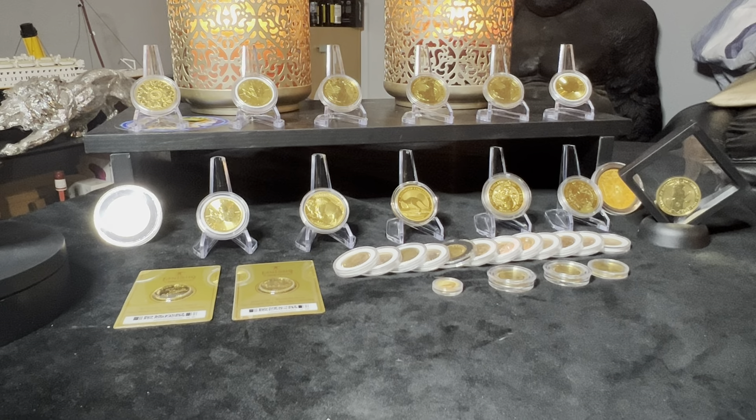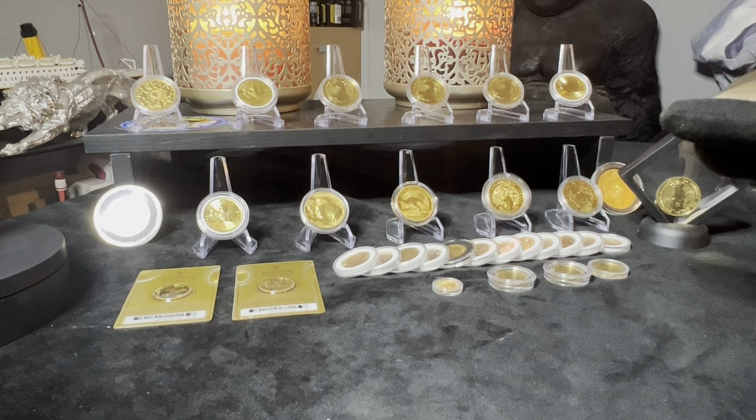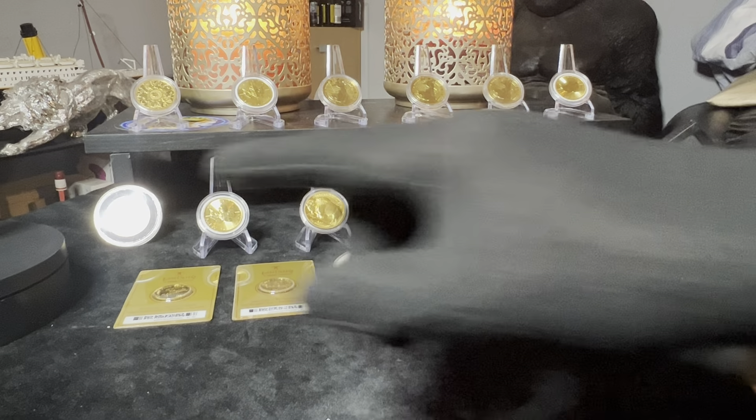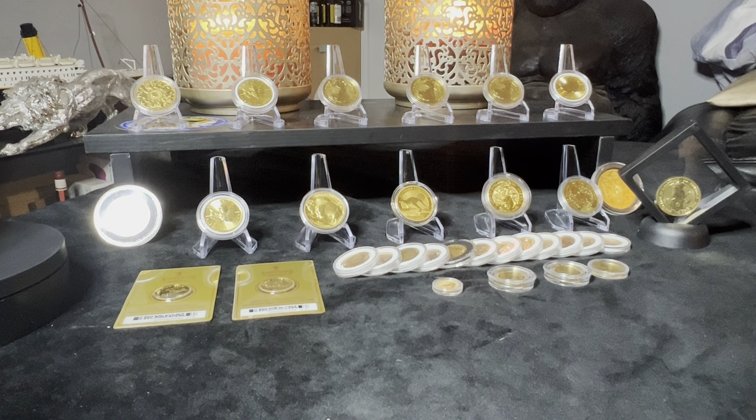Hey guys, welcome back and this is a big one. So we have picked up another piece of gold, a one ounce piece of gold. I will be showing you that and comparing it with some of the gold which I already have. But you can see a little spinning thing here — that's what we're going to talk about. That, my friends, is the Wonky Britannia.